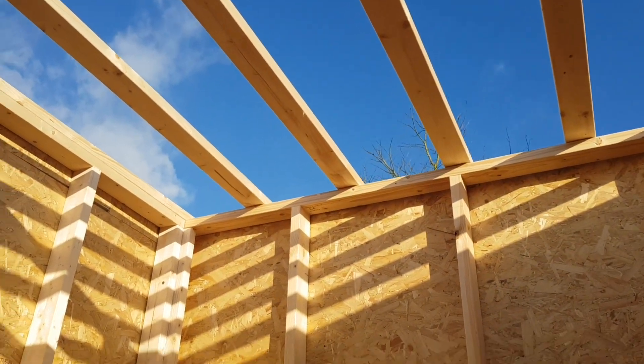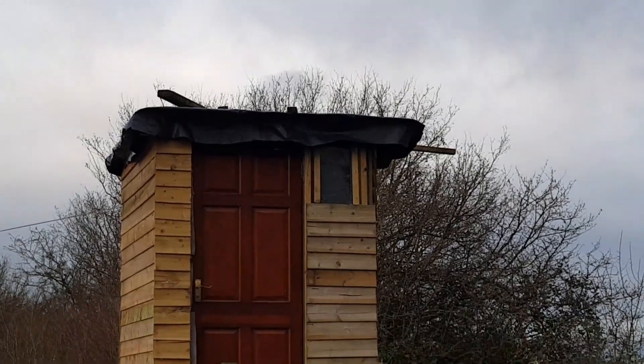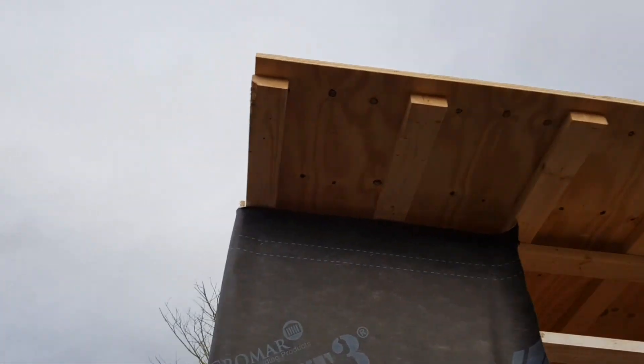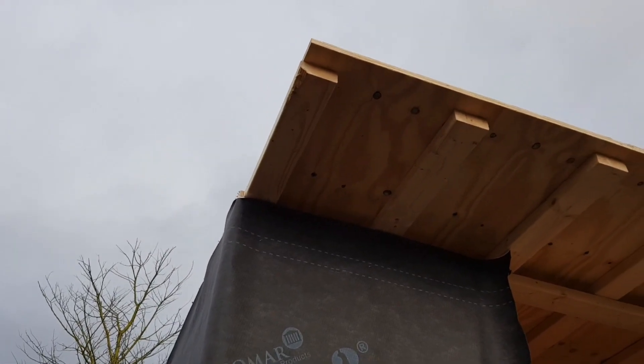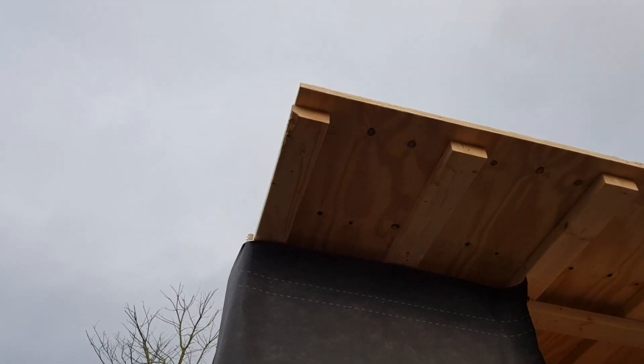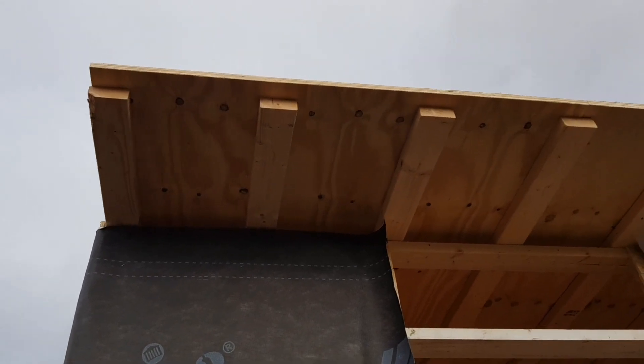Next, get the roof on and start insulating all these walls. We're building basically the same roof as on our little toilet over there. It's going to be a flat roof — we'll put a bit of plastic on top, then another layer of plastic, and then our wildflower turf that we've got coming. We're putting that on here, on the toilet, and on our egg packing shed.